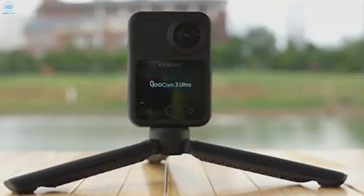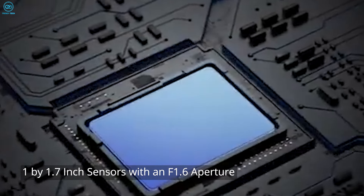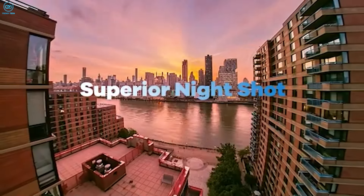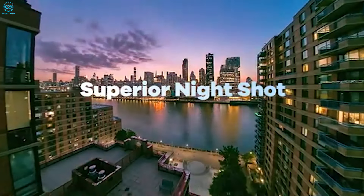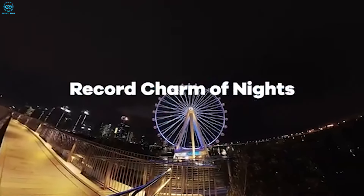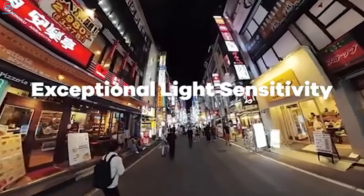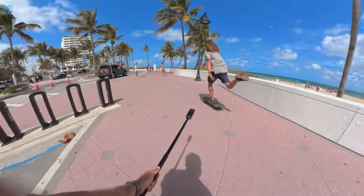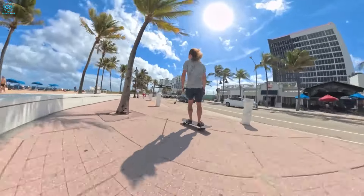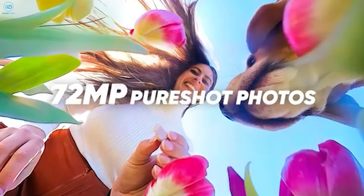Now let's talk about how these cameras actually perform. The Kukem 3 Ultra has impressive specs: dual 1-by-1.7-inch sensors with an f/1.6 aperture, which is great for shooting when the light isn't perfect. It also takes 96-megapixel photos — that's huge if you like to print your shots or need really detailed images. The Insta 360 X4 takes 72-megapixel photos, still a big step up from older models and more than enough for most uses.